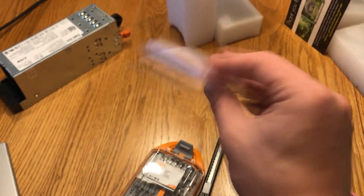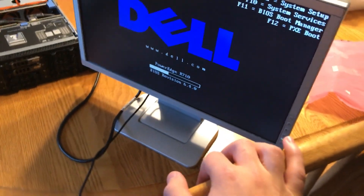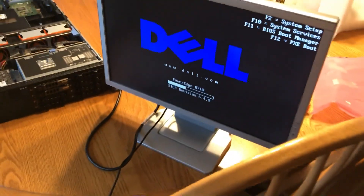I didn't do an unboxing of the new CPUs unfortunately, but here they are. I'll install those - I just want to make sure the unit works first, so I'll get back to you with some more details.